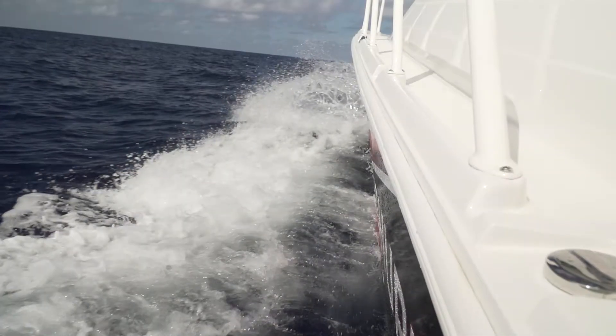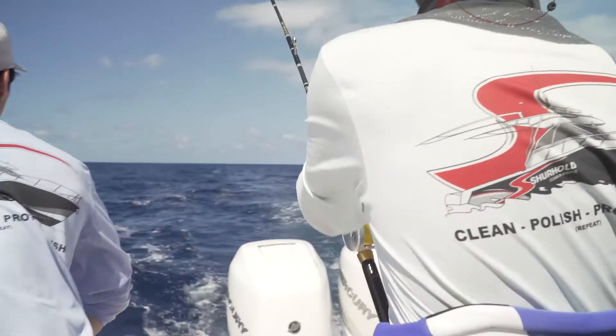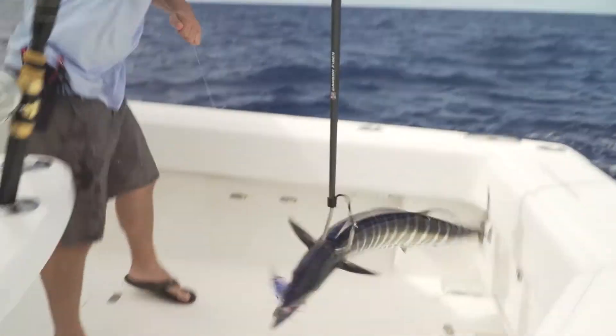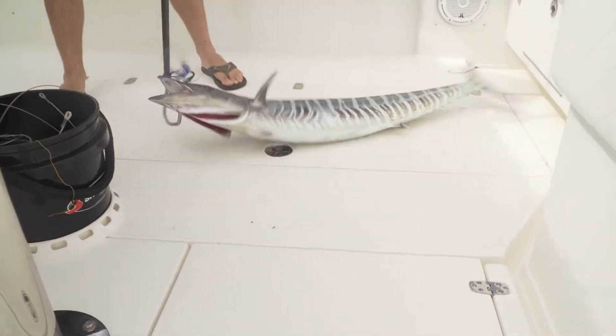Shorehold, clean and simple. We'll take it. Woo! Nice work. Okay, so we just landed our second Wahoo of the day.